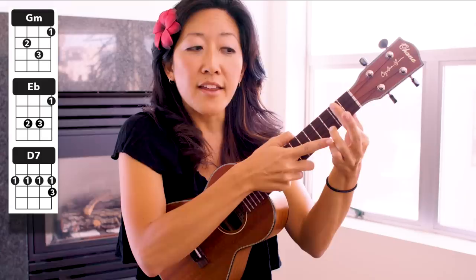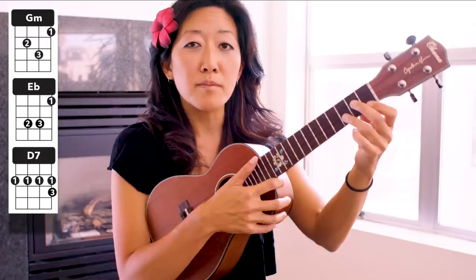And then we have E flat — you're just going to move your middle finger over one fret here. And then move your ring finger down. And you're going to move to your bar D7. If you haven't barred a chord before, essentially you're just going to take your index finger, lay it entirely across the second fret. Then I like to stack my middle finger on top, right on top — it makes it a stronger bar because you can squeeze against your thumb in the back. That's your bar D7. One more time: G minor.